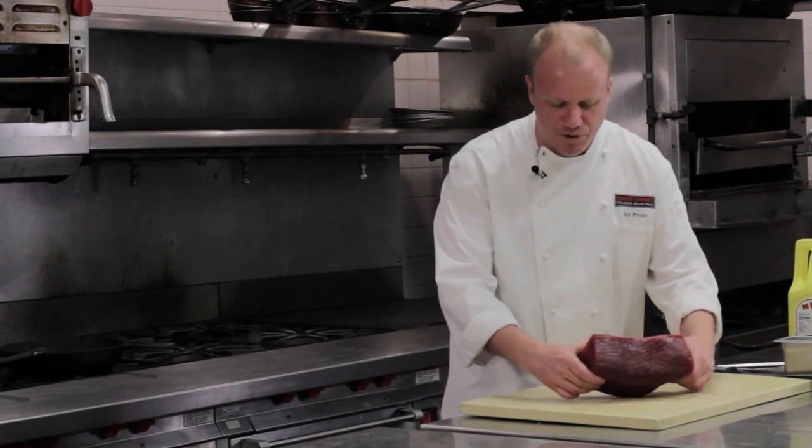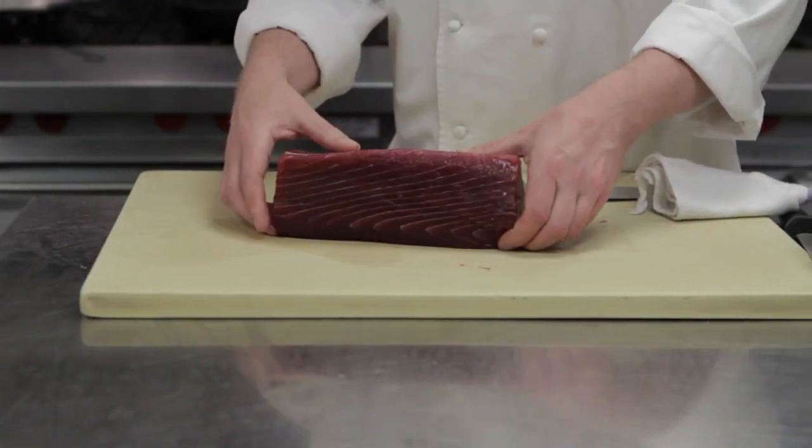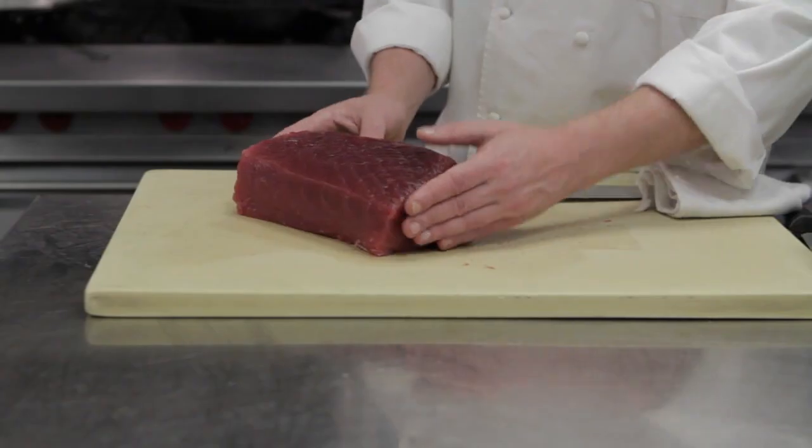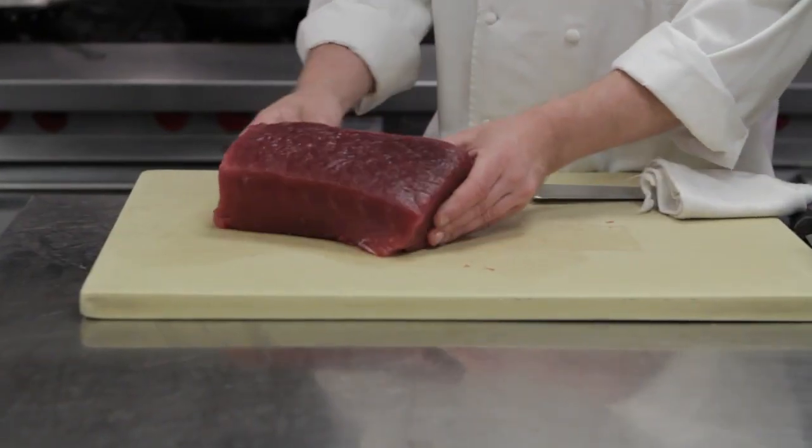What you're looking for is ruby red all the way through, very little white, very little vein. When you go to your fishmonger you're just going to ask for that center cut yellowfin tuna. Make sure they don't give you the tail — you want the middle.